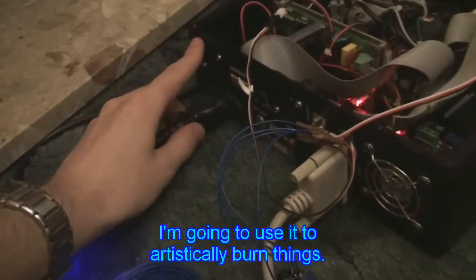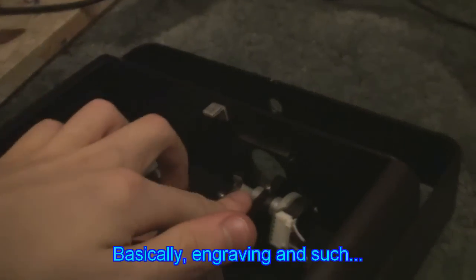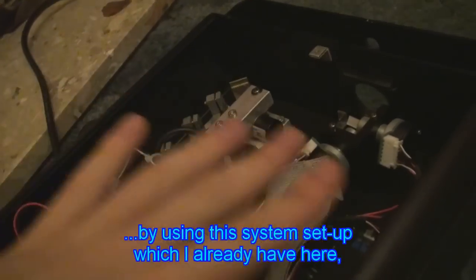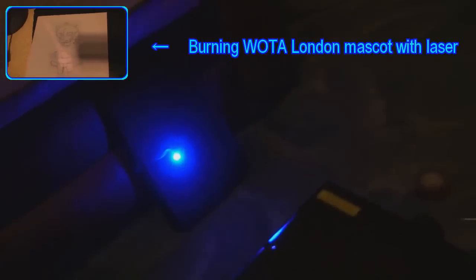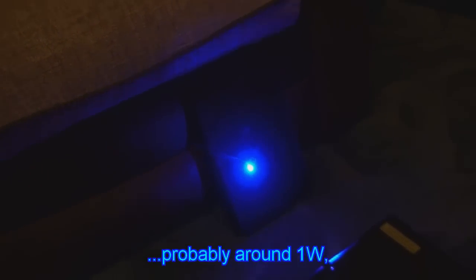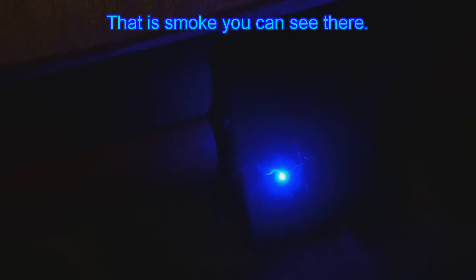That was really nice. I'm not going to be using this laser to recklessly burn things — I'm going to use it to artistically burn things, basically engraving and such, by using this system setup which I already have here, just replacing one of the weaker lasers with this one. This is a revisited version of burning the Voighter mascot — previously it was just 300mW onto photographic paper, now it's probably around 1W burning into black fabric. This is smoke you can see there.